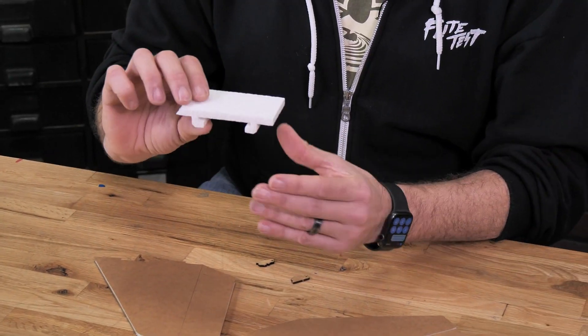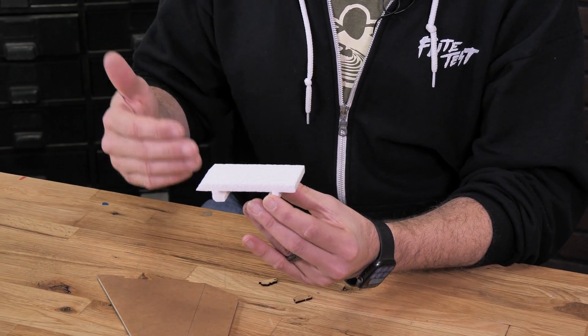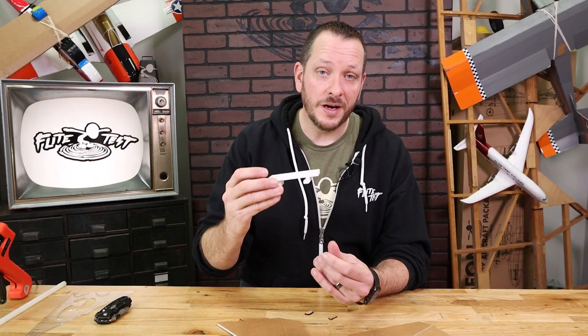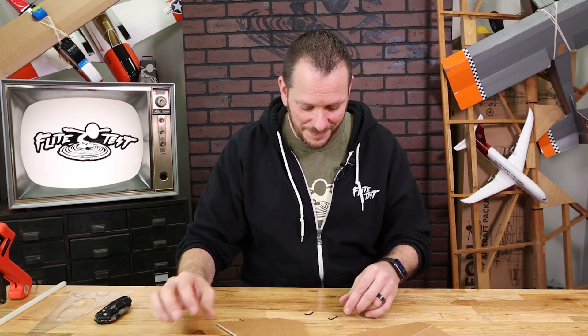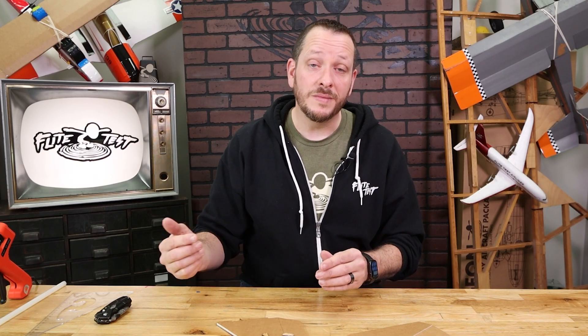Our rudder is going to control our yaw direction, basically back and forth. This is our tail mount — the piece that our tail glues on. This can be swapped out from the FT Tenant or FT Tenant Lite to different tails, and also tails that you design in the future. You're going to notice that there's an extra one of these in your kit — make sure you don't lose that. These are our control horns, which give the movement of the pushrod and transfer that movement into our tail surfaces.